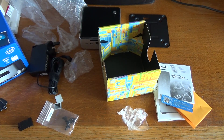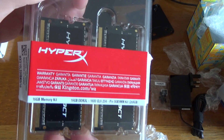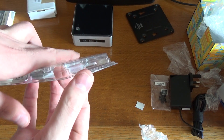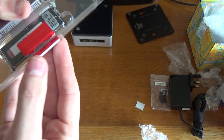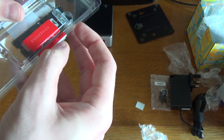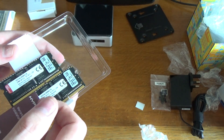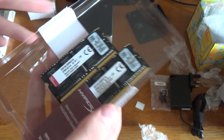Now let's have a look at the other bits of the package. First off, the RAM. As you can see it's HyperX RAM, 16 gigabytes in here — two 8-gigabyte units. There are the RAM modules — I won't touch them because I'm being very careful. And a little warranty card included as well.